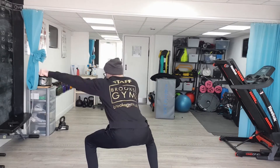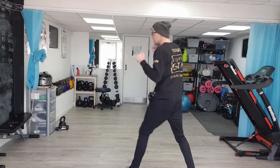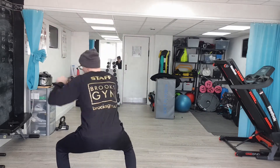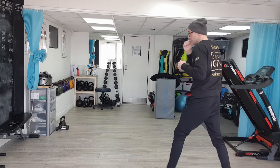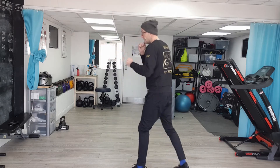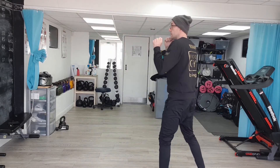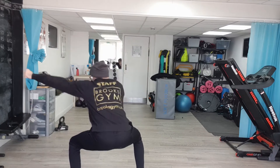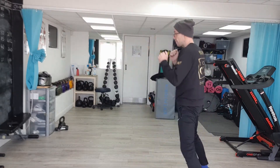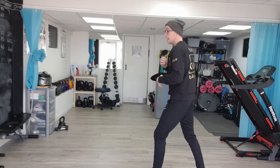So I'm going to go one-two, drop down, jab to the body, move off, move around, throw a few little jabs, change my position, and do the same combination again — step in, one-two, drop, body, and out. Move around again, throw a jab, back in with the combination: one-two, drop down, body, and out.